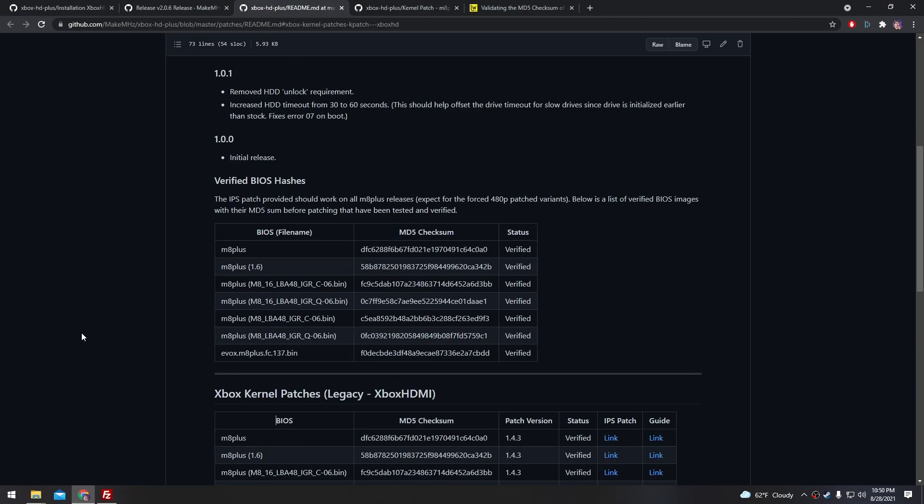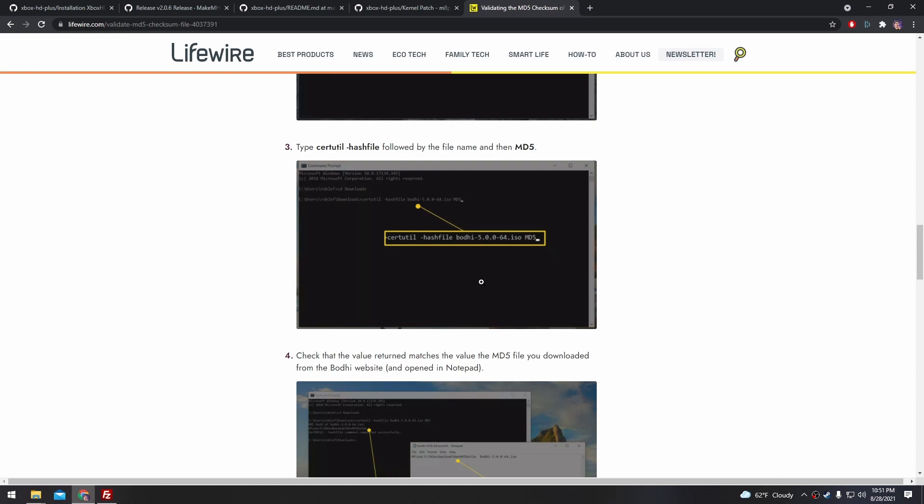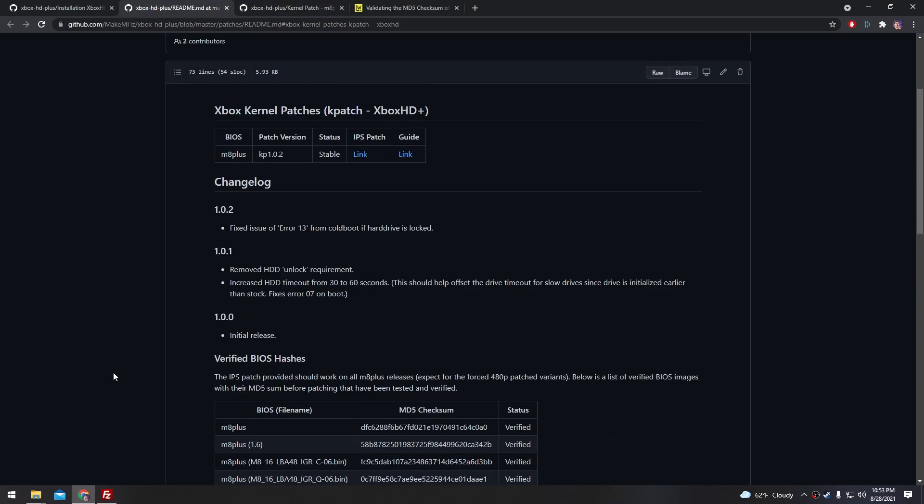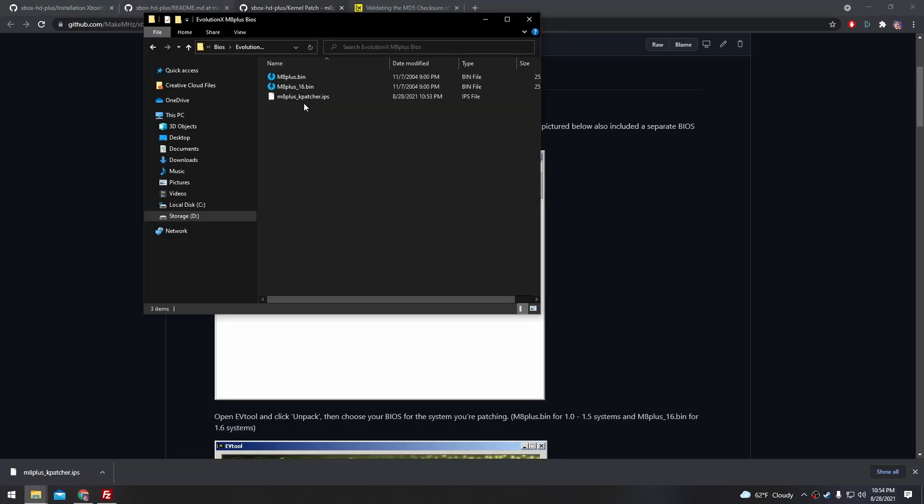I can't help you find an M8 Plus BIOS unfortunately, but once you do find one, you can check the MD5 checksum against this list that Make Megahertz has prepared. For example, I found an M8 Plus 1.6 BIOS because I have a 1.6 Xbox. I use this command line tool to generate an MD5 hash from the file. If the MD5 hash matches the checksum, then you know you have an untampered BIOS you can use. Once we have a legit M8 Plus BIOS, the next thing we're going to need is this IPS patch — go ahead and stick that in the folder for the BIOS that you found.